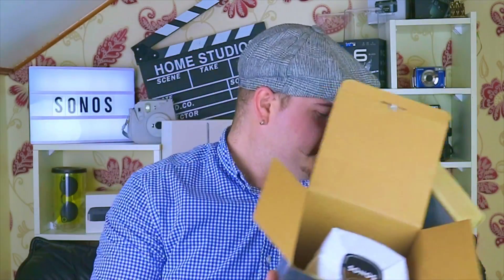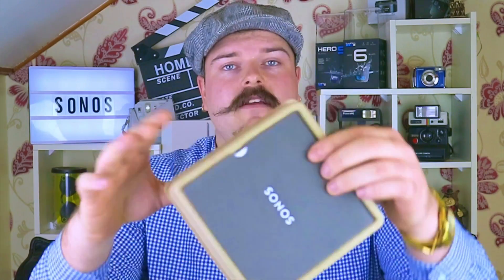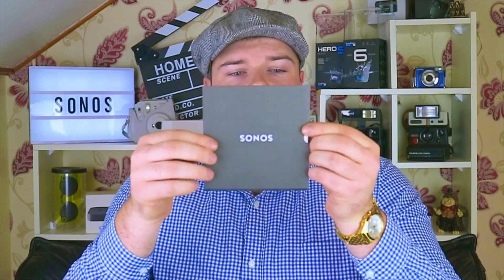We'll take this bit off for now and set the rest to the side. So like I was saying, the Sonos logo is the same that way and that way — great work by the designers. So that bit we need no longer. In here we just have a bit of paperwork — like the how-to-get-the-Sonos-app guide and all of that, which you don't really need to know. So before we get to the actual speaker itself, a few little things about it before we start unwrapping.